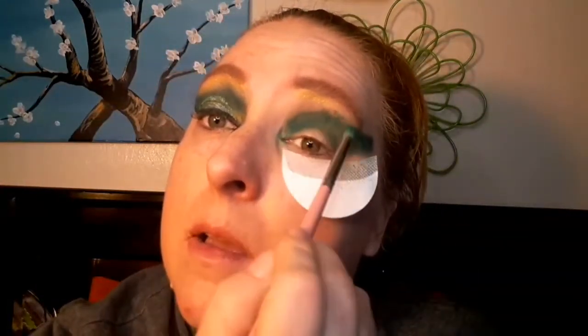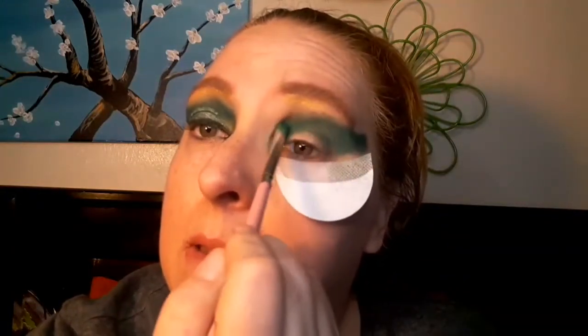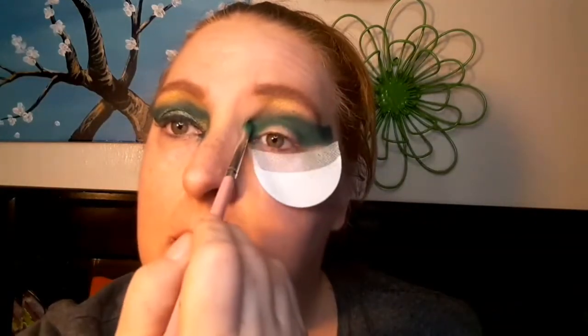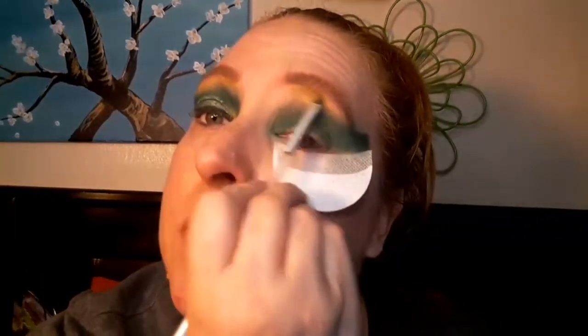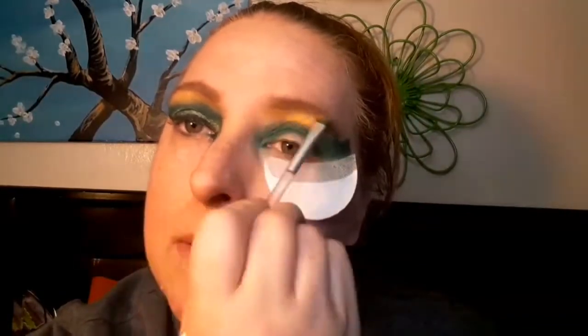Then I went in with this gold and put that under the brow bone. I'm gonna bring that green a little higher over here. Remember, we don't have to be too precise with the blending because that's not the look we're going for. Now I'm going to go in with that gold under my eyebrow and just blend the two a little bit — I can't help but blend, it's in my DNA.